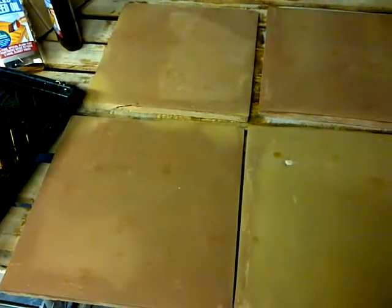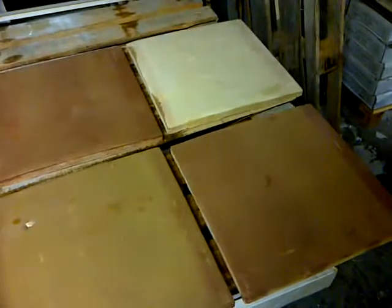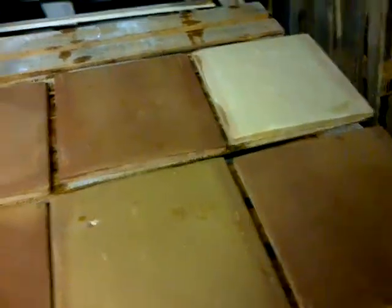Once this has had its initial oiling it can be laid, then obviously cleaned down and further sealers applied once it's grouted. As you can see, putting a second coat on and it's still absorbing it — terracotta is a highly absorbent material. We'll probably give those another couple of coats once it's dried. Ready to be laid.